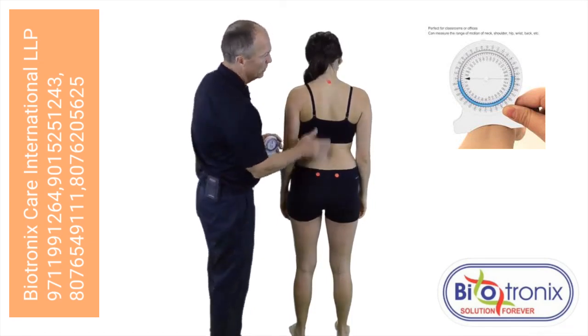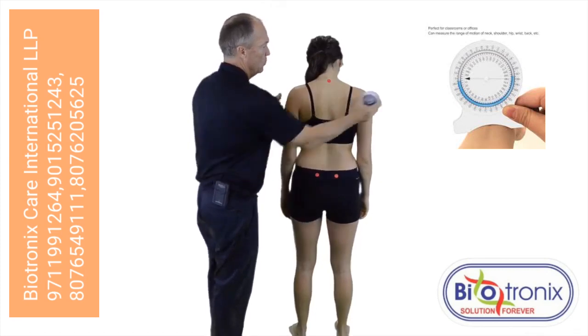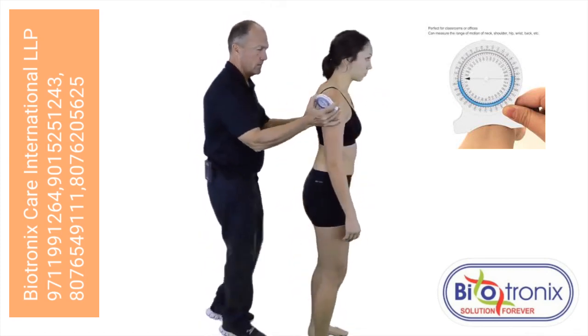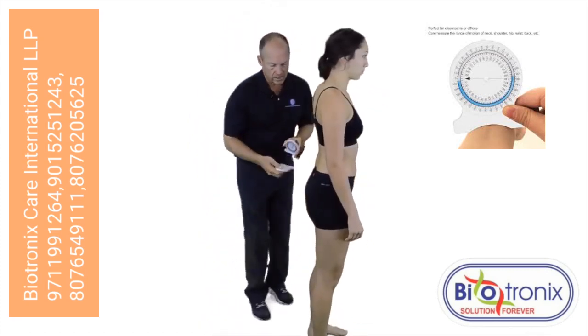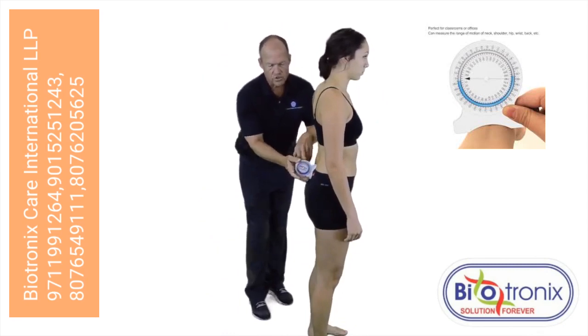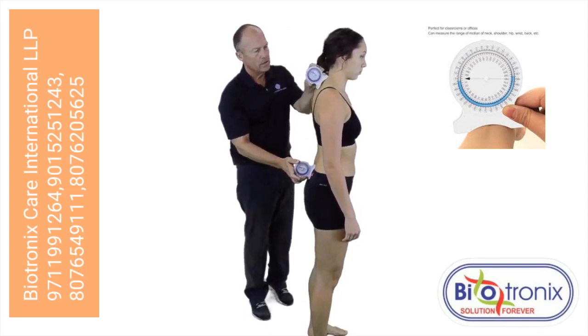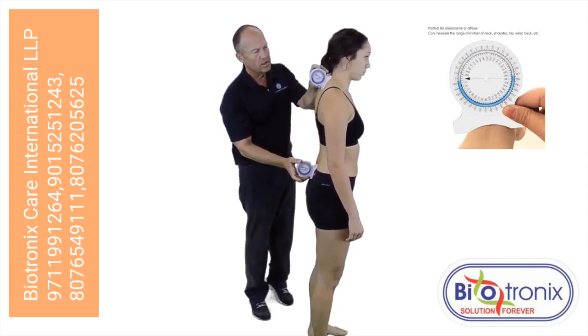Our second landmark will be over T1, and it would look like this. I would take the inclinometer identified over S2, zeroing out the inclinometer. I will take my second one and position it just above T1.